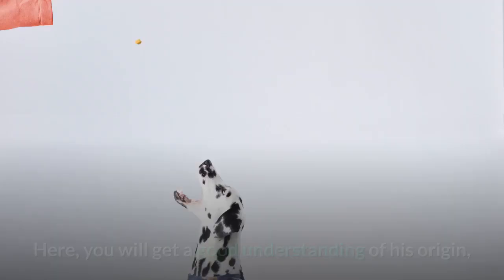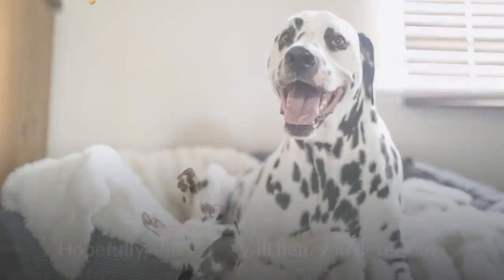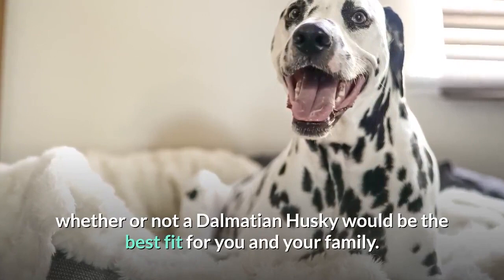Here you will get a good understanding of his origin, physical characteristics, personality traits, health issues, and much more. Hopefully, this video will help you determine whether or not a Dalmatian Husky would be the best fit for you and your family.